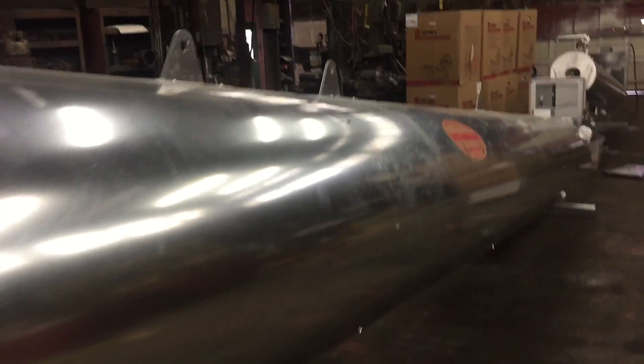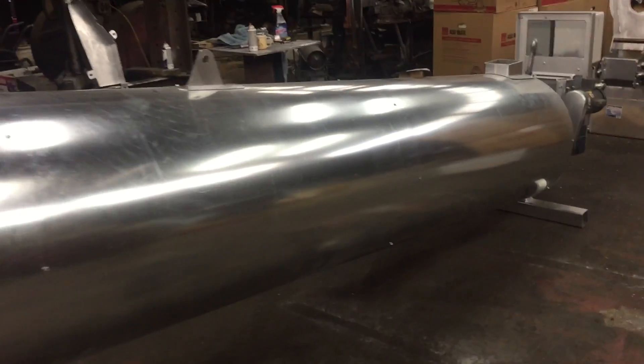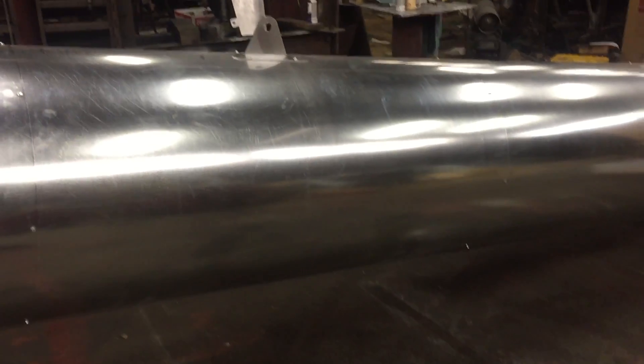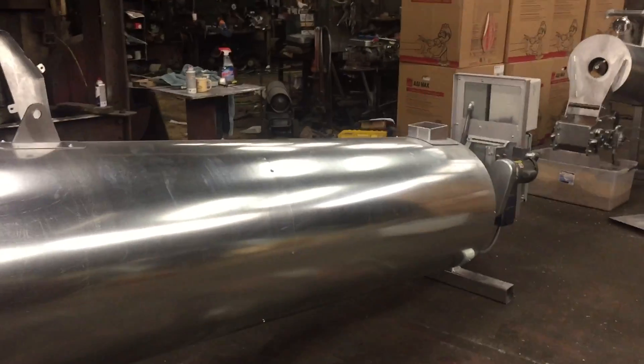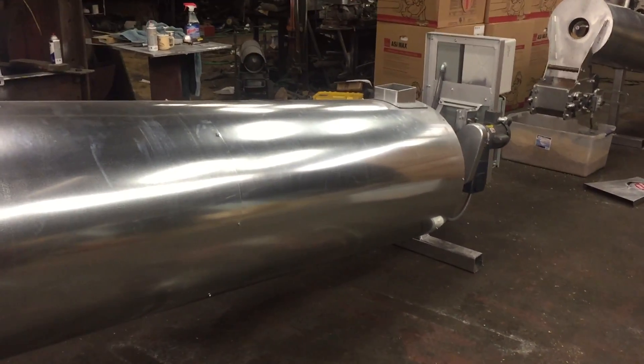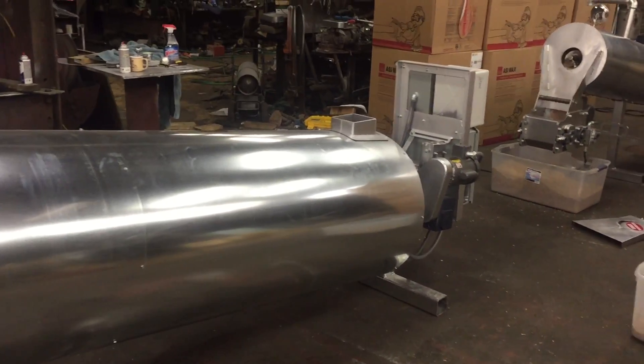That's the second roaster that we make. If you have any other questions, you can go on the internet to diltswetzel.com to get some information there. Or if you'd like to talk to me, this is Jim Wetzel. My number is 989-763-0880.